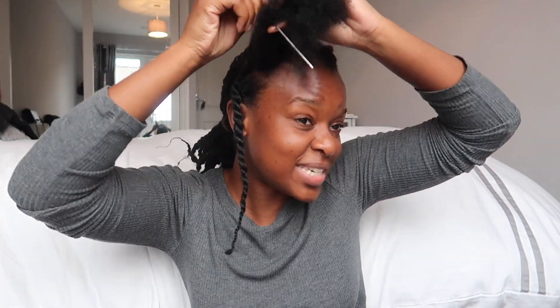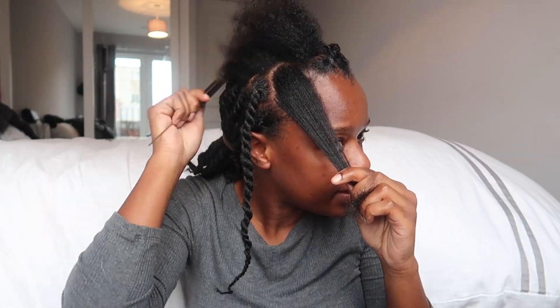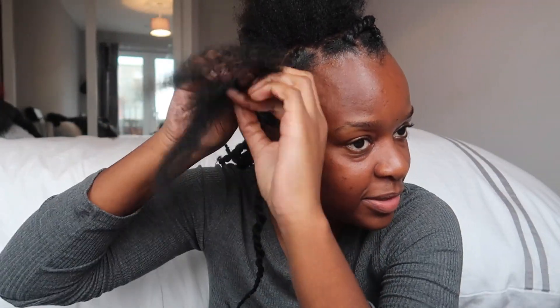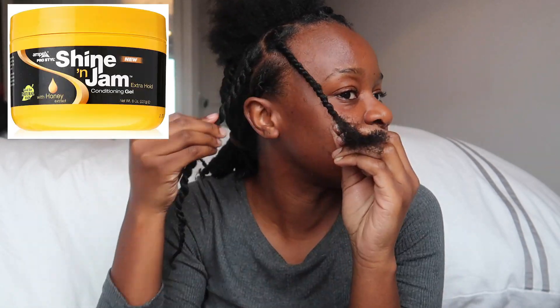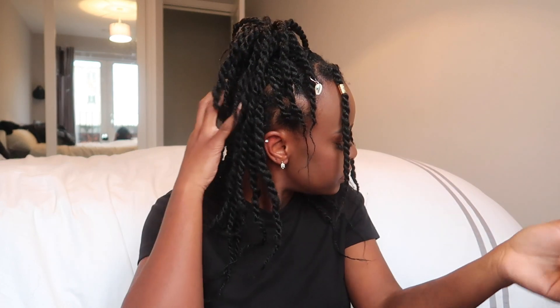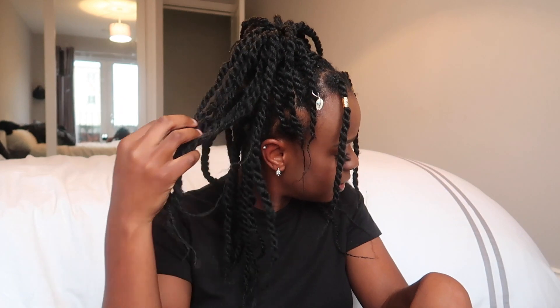I'd recommend keeping alert of your partings, because mine were all over the place. For the back I was even using a mirror — I was focused and dedicated — but by the time I got to the front, I gave up on that. I also used a styling gel to get a good grip and make sure all my hair is secured. That's literally the hairstyle. Depending on how you wear it, it really does look like it's coming out of your head. I wanted it to be a bob, but I didn't realize how long my hair had grown, so the bob failed.